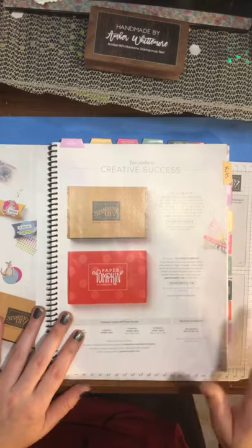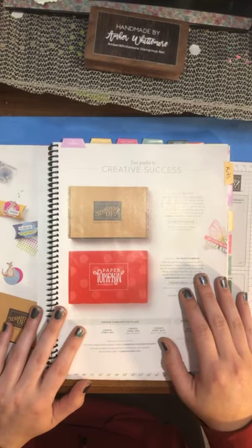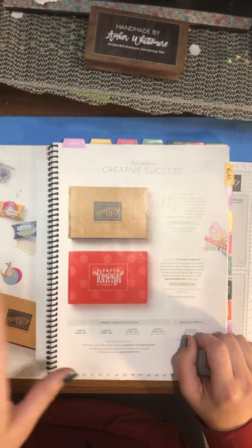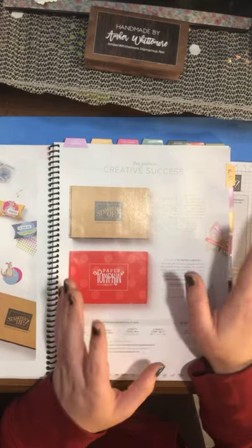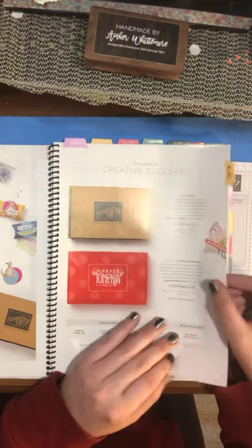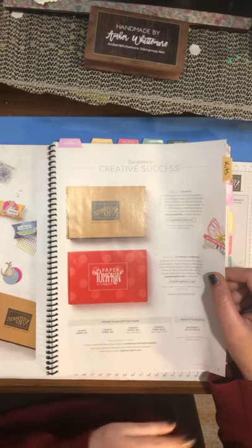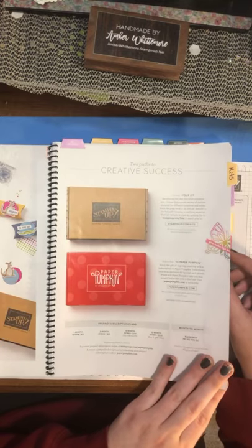On page 9, they're going to be doing Stampin' Up Kits — a new release — and I'll be getting the flyers out to you so you can know more about it. If you guys like Paper Pumpkin, you are going to love these new kits. I just saw them earlier today and they are going to be awesome. They're perfect for people that don't like to cut — all the pieces are already cut — and all you need is to assemble and have a little bit of creativity.